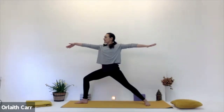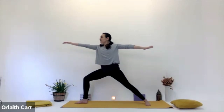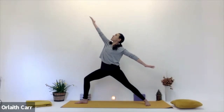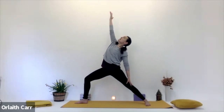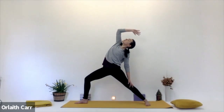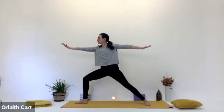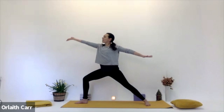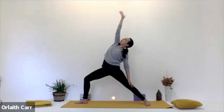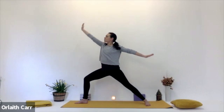Now we inhale, turn the right hand up to face the ceiling. Exhale, ground down into that back left leg. Then inhale, lifting up, bring the left hand back to the left leg, right arm stretches over. Exhale, coming back to centre. We'll do that again — inhale, turn the right palm up to the ceiling. Then exhale, flowing back, nice and gentle, nice and easy. Inhale, coming back to centre.